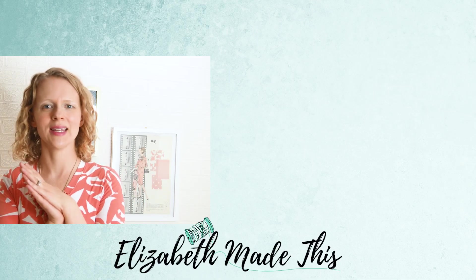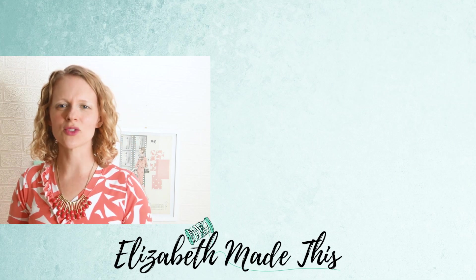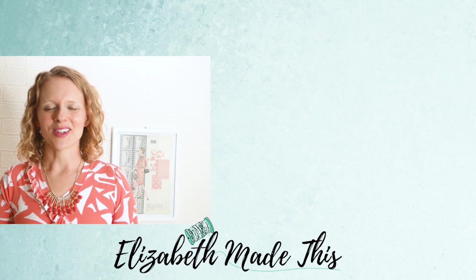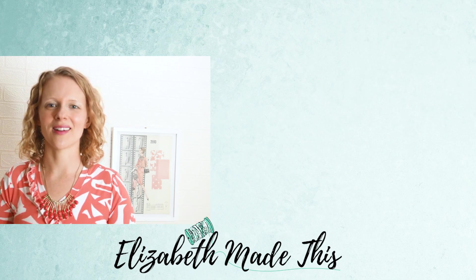Hey guys, I hope you enjoyed that vintage pattern art tutorial. Hopefully you will try making some wall art of your own. There's lots of other stuff happening on Elizabeth Made This, so go check it out and I will see you in another video. Bye.